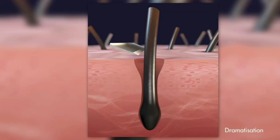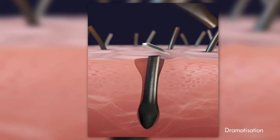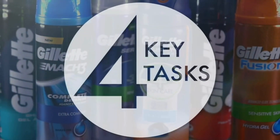Cutting such tough, hard hairs is a challenge in itself. Achieving a close, smooth finish without harming the soft skin around them requires more than a sharp blade. This is where the shaving prep comes in, performing four key tasks.